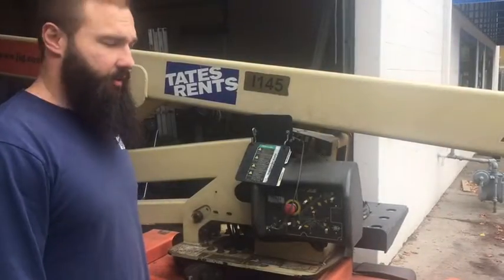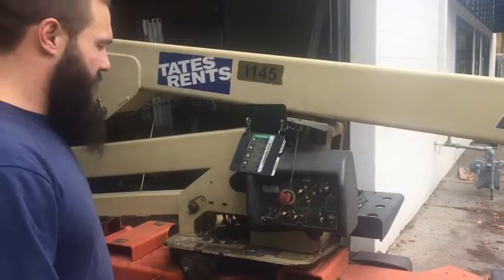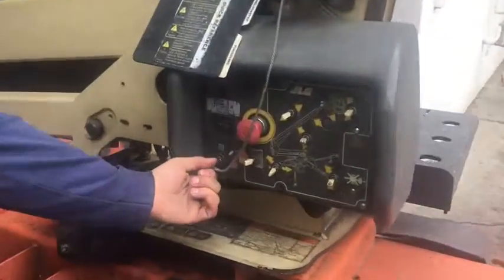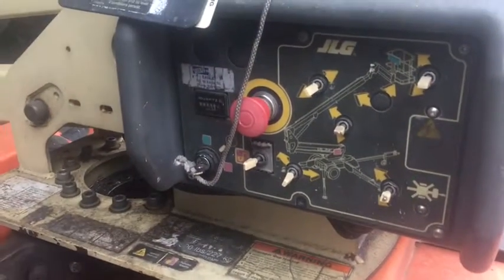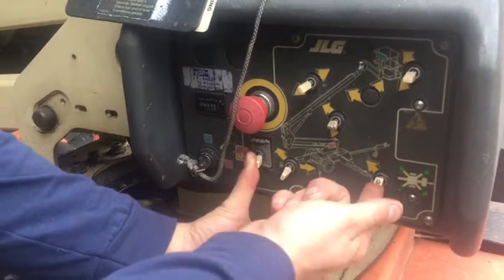Now I'm going to show you how to collapse the total boom lift. Once you've already finished your job and you've dropped down, go ahead and turn this key back to purple, which is again this control box. Let it beep before you touch anything, then push that unlock button, and then now you're going to raise up your outreach.